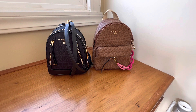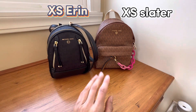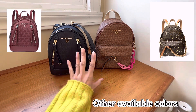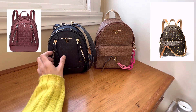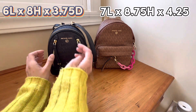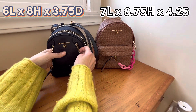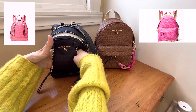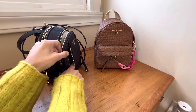Here are both backpacks side by side — the Aaron Extra Small and the Extra Small Slater. Looking at the front of the bag, you can see this one has two zipper pockets while this one only has one. With this one, you can put it down and put things inside. All my entire fingers can fit on each side, which is nice, so I can probably fit hair ties, money, cash.